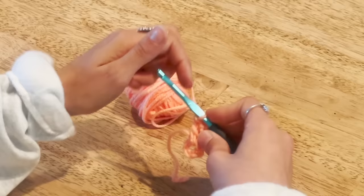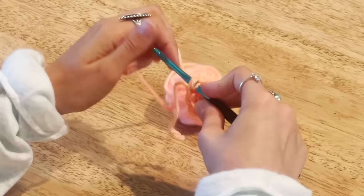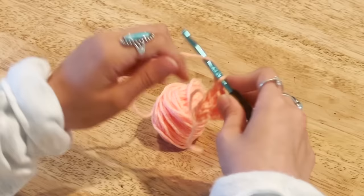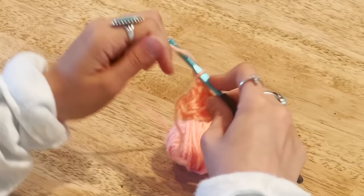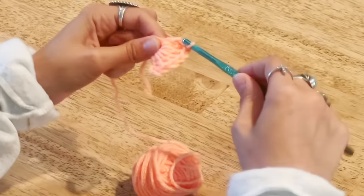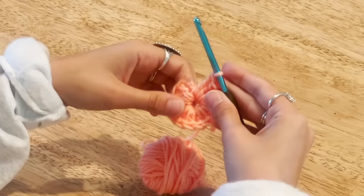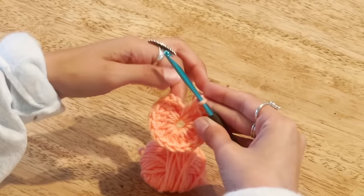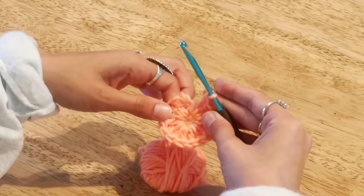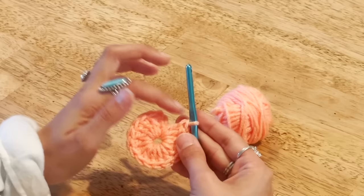Continue working double crochets all the way around the ring — yarn over, insert into the ring, pull up a loop, yarn over pull through two, yarn over pull through two. Just lay that tail against the ring and work right over it. Count to make sure you have 16 total: the chain three counts as one, then two, three, four... all the way to sixteen.